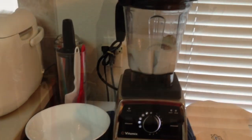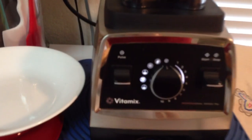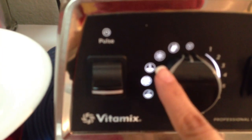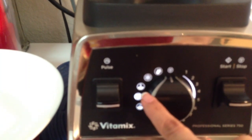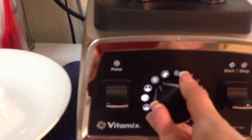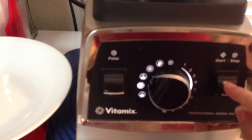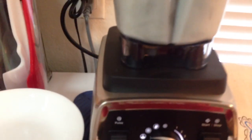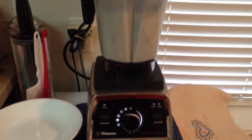As you can see, the Vitamix 750 has a soup setting right here. So I am going to turn the knob to soup. This will run about 3 to 4 minutes. I am going to hit start and let it run — I will be back in a little bit.